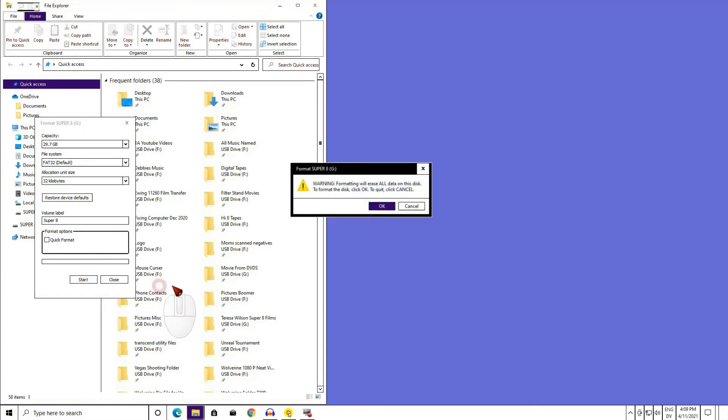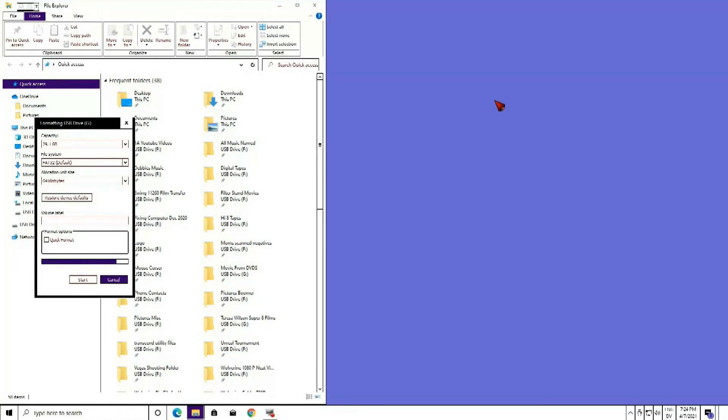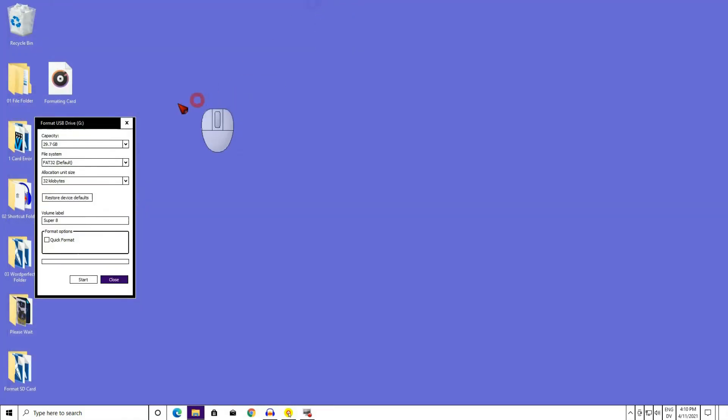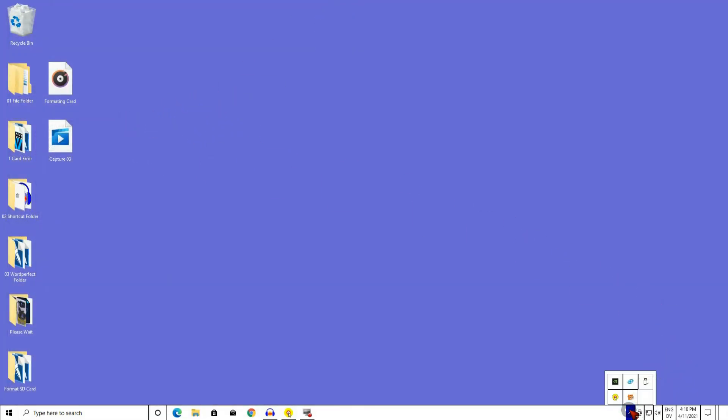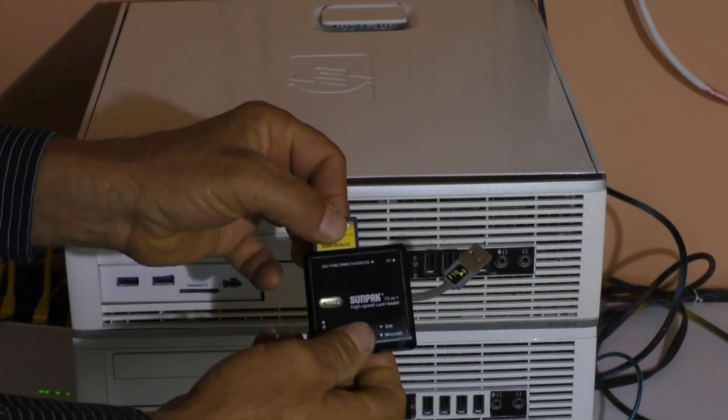Click Start. Up comes the warning box again. Click OK. In my case, a 32 gigabyte card takes 30 minutes — your computer may take longer or shorter. I am going to fast-forward the film so we do not wait 30 minutes. Close these windows down, come down here and eject your card safely. Pull your card out of the USB port and it is now ready to be used in your machine.